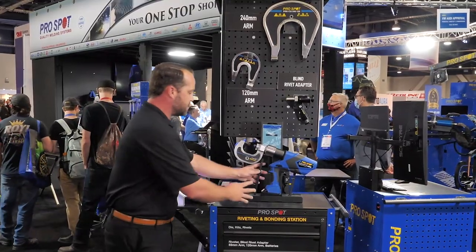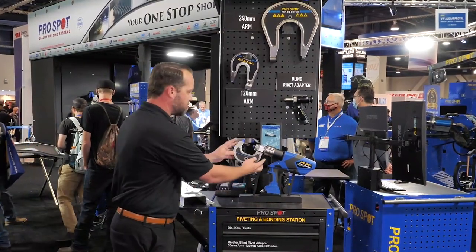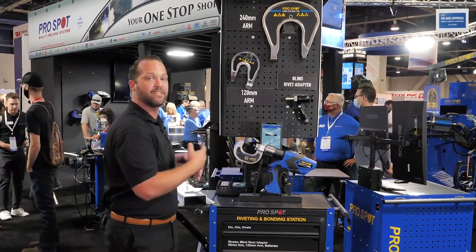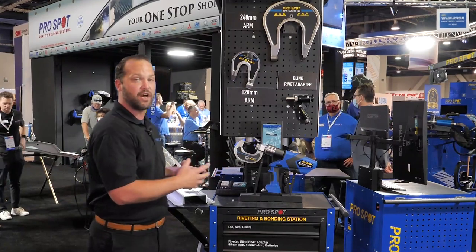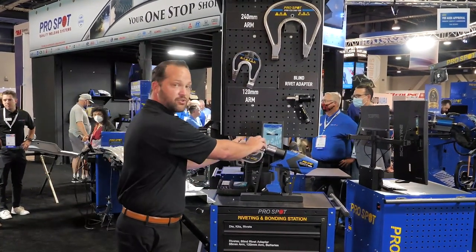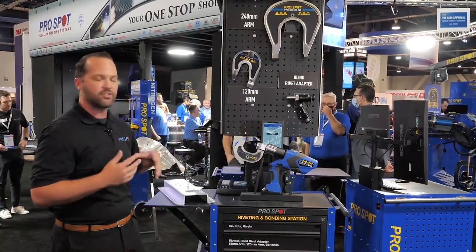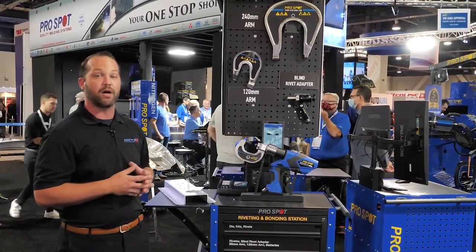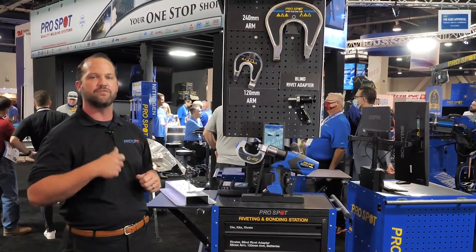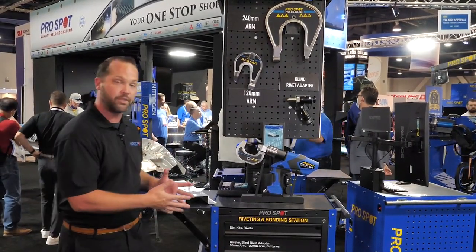Something as simple as adding the stand on here for the rivet gun so I can change my arms and I can change my dies without fumbling around with the rivet gun makes it really easy. It's a very expensive gun and you don't want to drop it, so keeping it in the carrying case makes it easy to switch the arms in and out. But there are also other things that go along with the riveting process, such as all the rivets that you need, your accessories like your glue, your adhesives, your spreaders — you've got to have somewhere to put those.